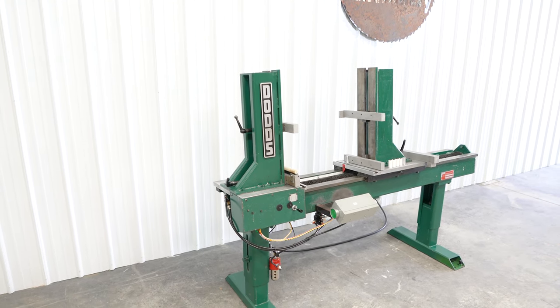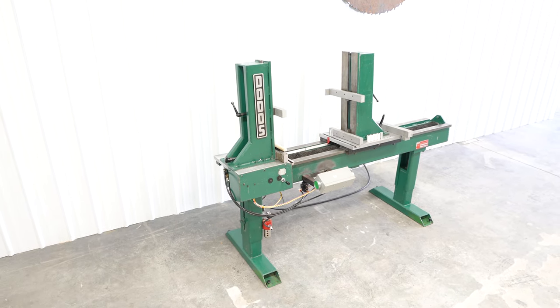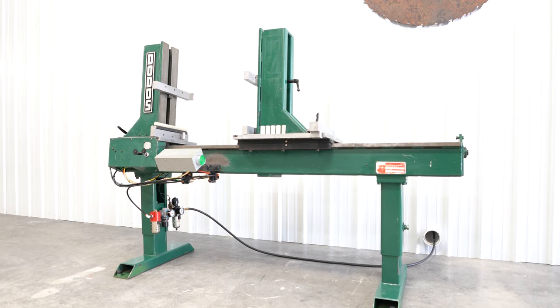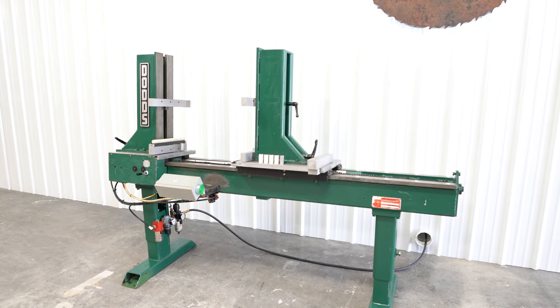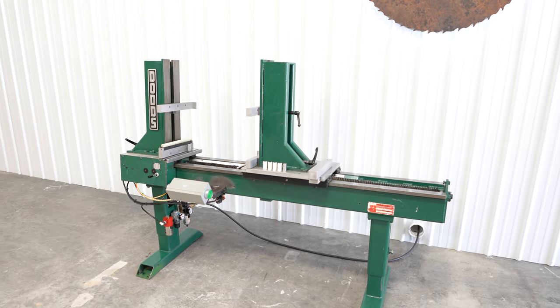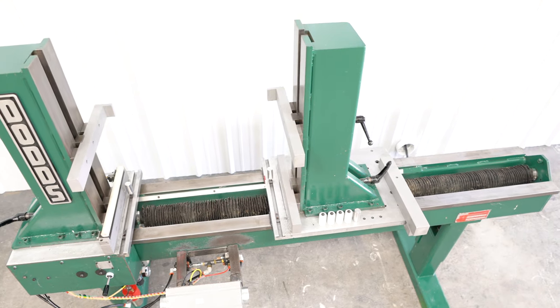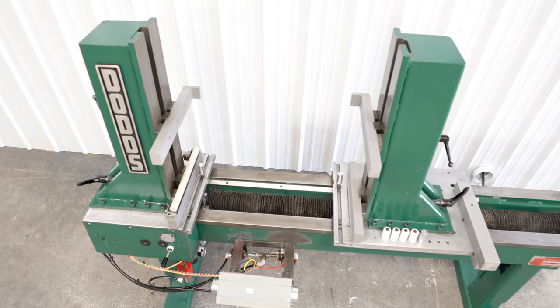The operator loads a drawer front and pair of sides into the clamp, then activates the clamping head with dual palm controls. This machine has a drawer height capacity of 2 to 15 inches, a drawer depth capacity of 6 to 28 inches, and the width can be up to 48 inches with 4 inches being the minimum.